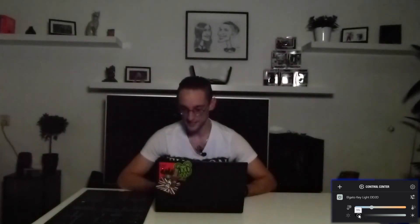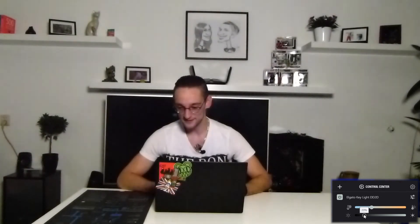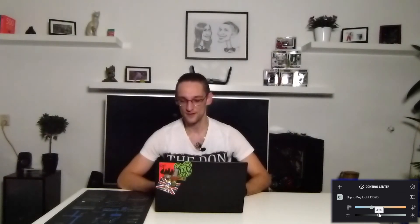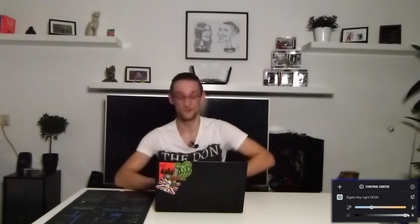Okay, now that everything's set up and all the other lighting is turned down, I'm going to the Elgato Control Center and switching it on at the lowest brightness. Now I'm cranking it up: five percent, six, seven, eight, nine, ten. This is ten percent. Eleven, twelve, fifteen, sixteen, twenty — already quite a difference. Thirty, forty, fifty — it's getting really bright. Sixty, seventy, eighty, ninety, one hundred percent.